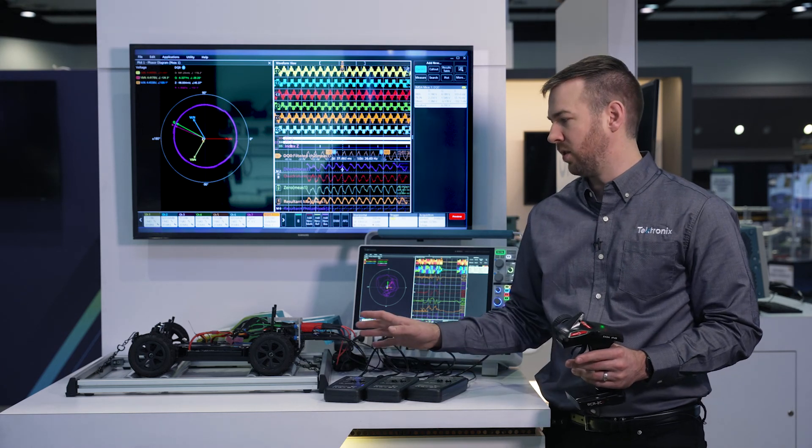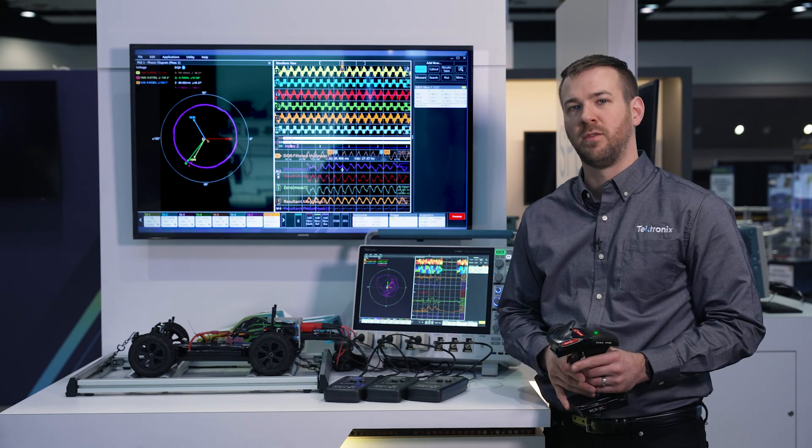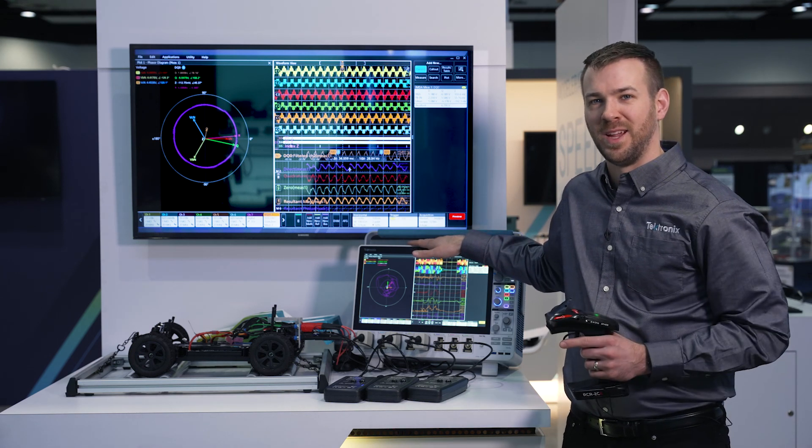So that's just a quick overview of our inverter, motor, and drive analyzer software. This is a solution that works on our five series BMSO and our six series BMSO. Thanks.